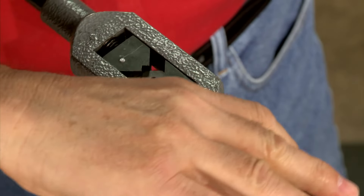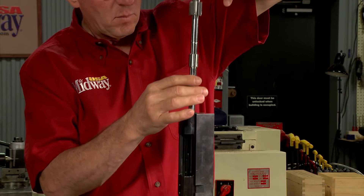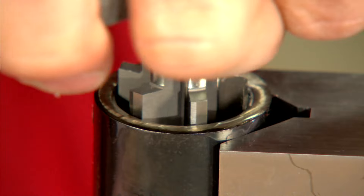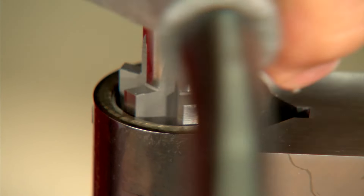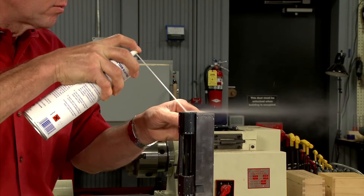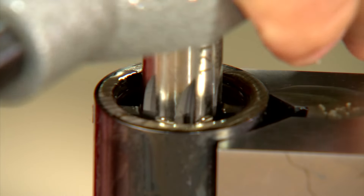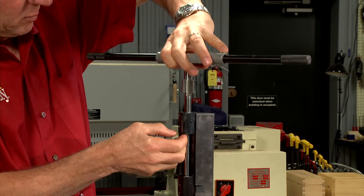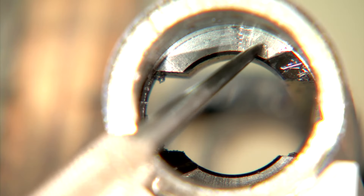I'll ream for a couple of turns before removing the reamer and checking my progress. I continue reaming until the leading edge begins to touch the receiver locking lug surfaces. After cleaning away any chips and re-oiling the reamer I can square the locking lug surfaces. It's important to just clean up the lug surfaces so they're square and smooth — I'm careful not to over cut. Nearly perfect.